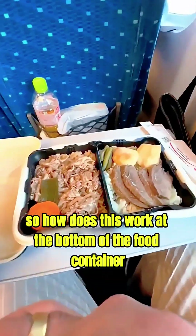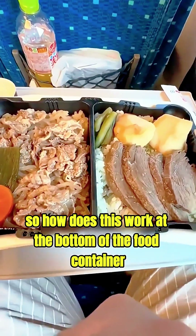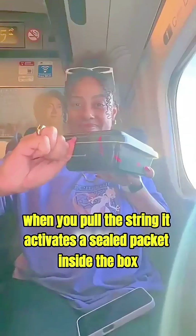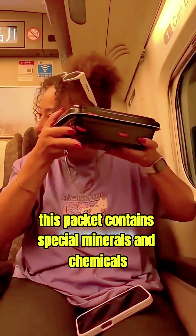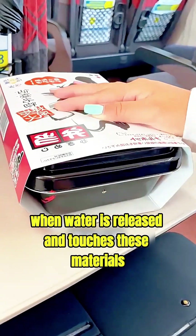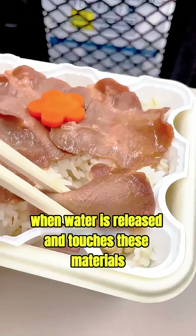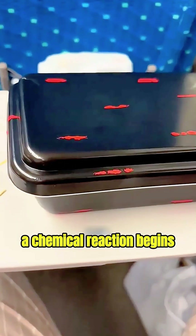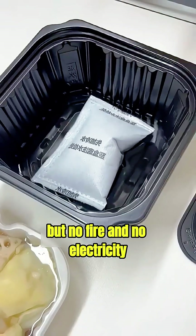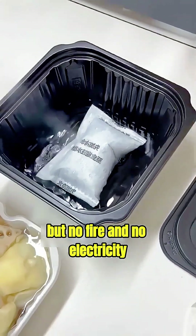So how does this work? At the bottom of the food container, there is a hidden heating system. When you pull the string, it activates a sealed packet inside the box. This packet contains special minerals and chemicals. When water is released and touches these materials, a chemical reaction begins. This reaction creates a large amount of heat and steam, but no fire and no electricity.